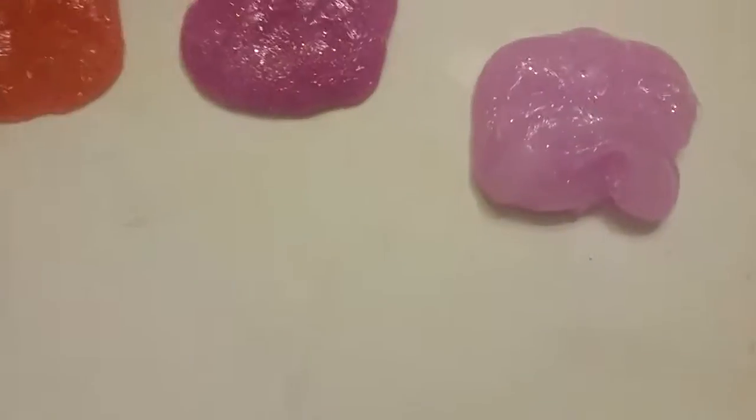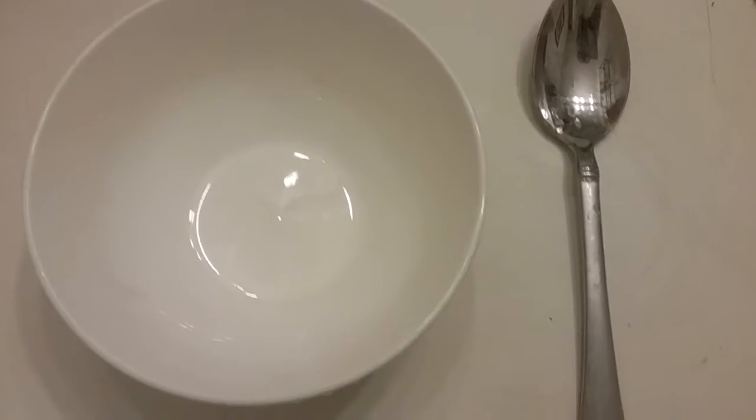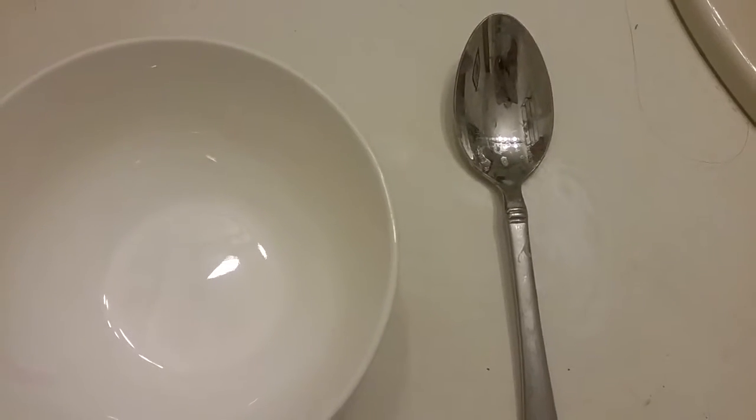Now I will be showing you how I made these three slimes. First, I'm going to be making the pink slime. You're going to need a bowl and something to mix with, like a spoon.